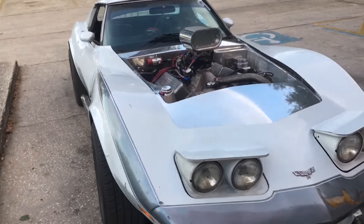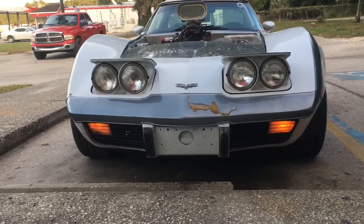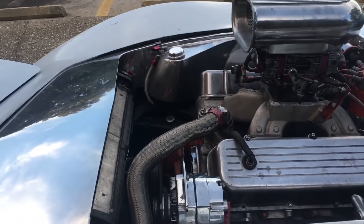1977 C3 Corvette. This is a 454, 60 over — look at that.